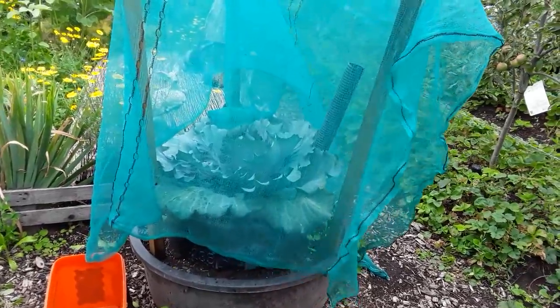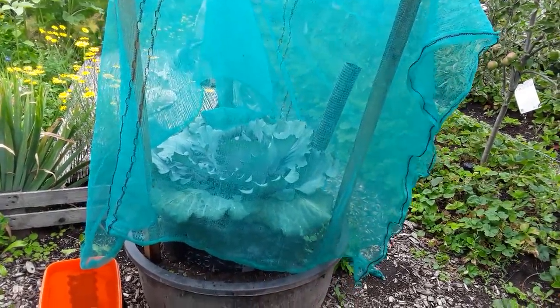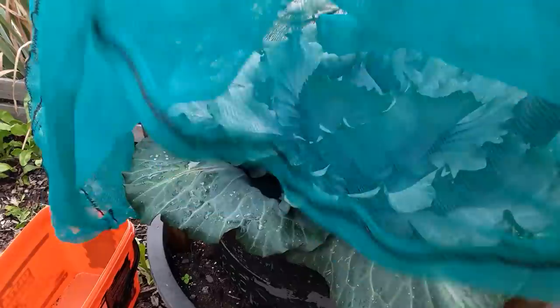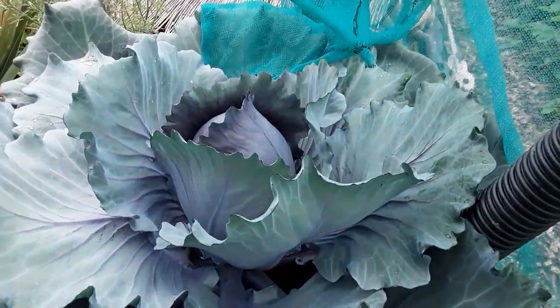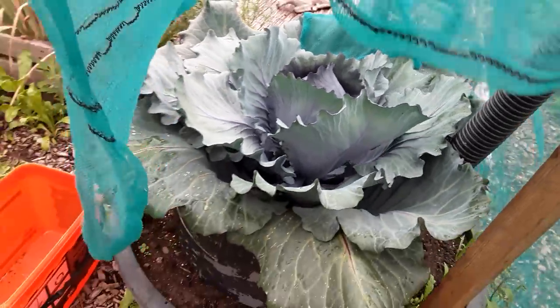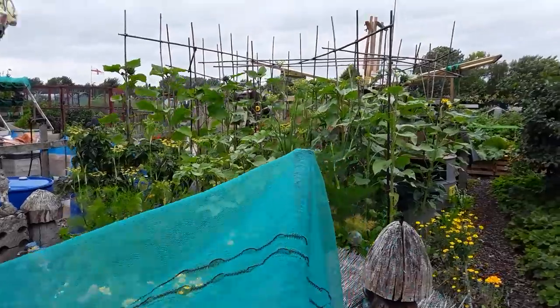I'll be doing a giant vegetable tour - that's my cabbage. Every time I tend to show it and it's looking very good. This has got till the end of September to put on the main growth.